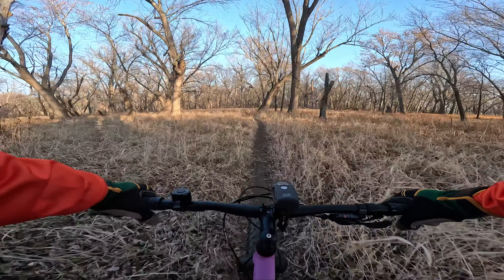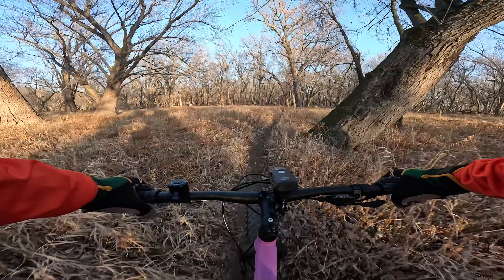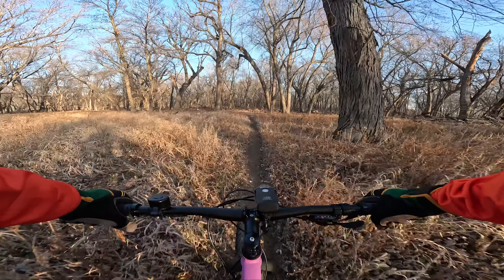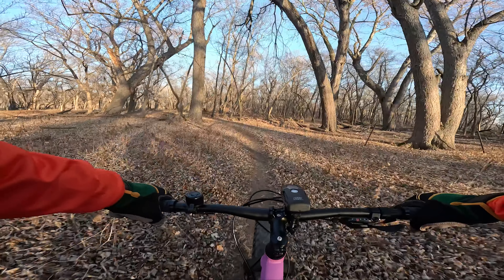I can definitely feel the heft of this bike — it is a heavy bike. At the end of this ride, there's a steep climb, so I have to see how this bike does on that climb.